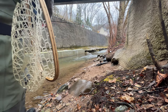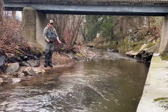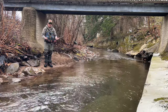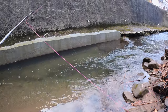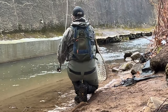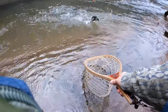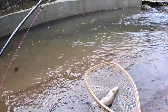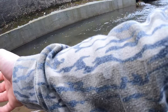We'll go find a nice quiet spot to cook. There we go — put the pressure on him. He's on the Y2K. That's a nice fish. Alright, there's our lunch — a nice rainbow. There's our lunch. As soon as I get situated, I am going to put him out of his misery.